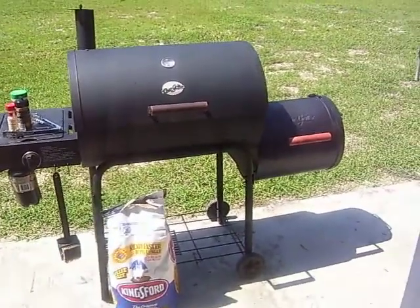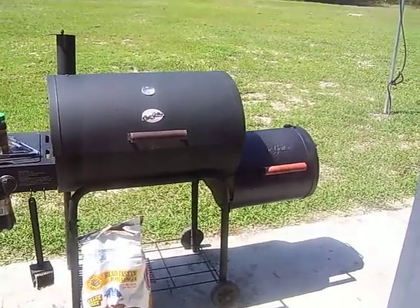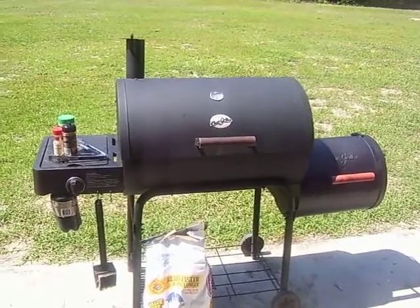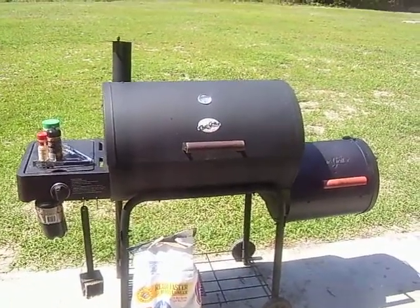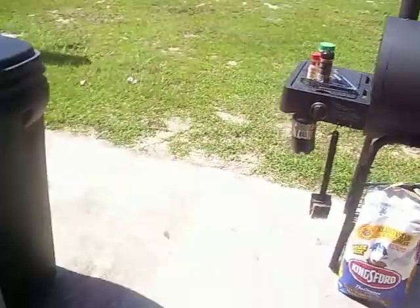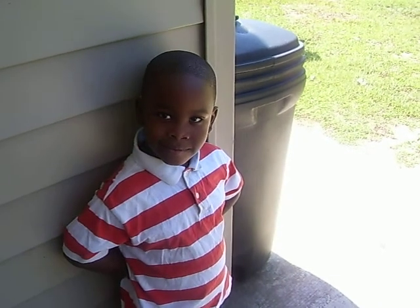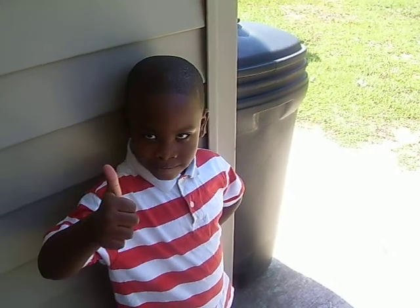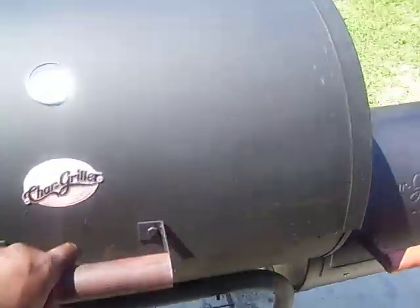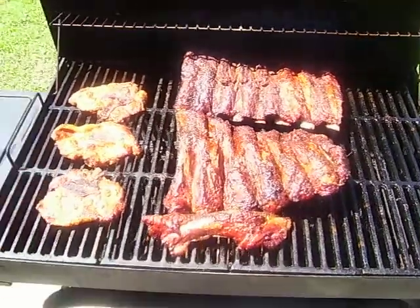This is my Char Griller Pro grill with a side firebox, indirect heat cooking — some barbecue beef ribs today, got three pork chops on it too. I'm showing my little boy how to cook on a grill. You want to cook on the grill? Yeah, all right.